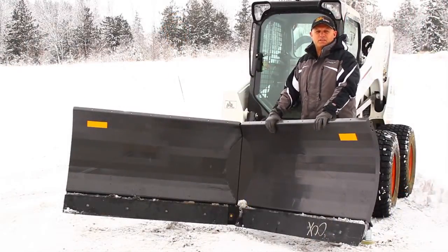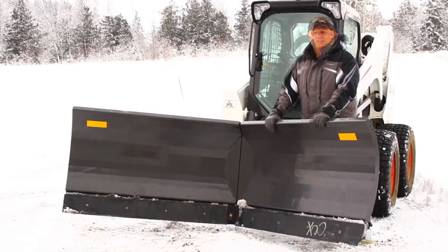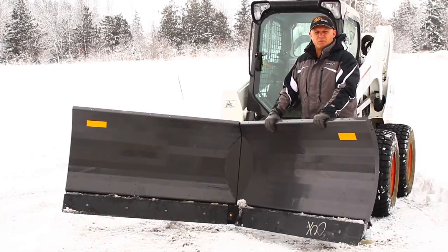This is not the average blade that you generally see somebody using on a farm road or something — this is a heavy commercial style blade. You can find this and many other useful snow removal pieces of equipment on our website, skidsteersolutions.com.